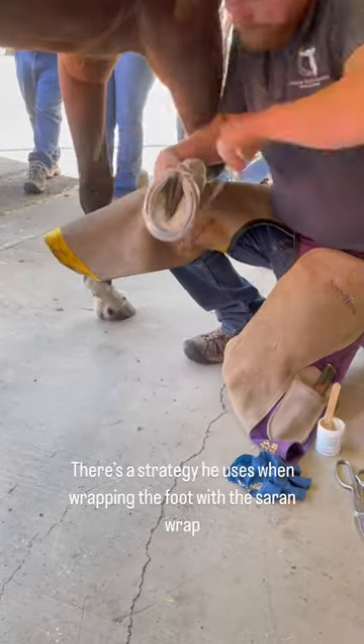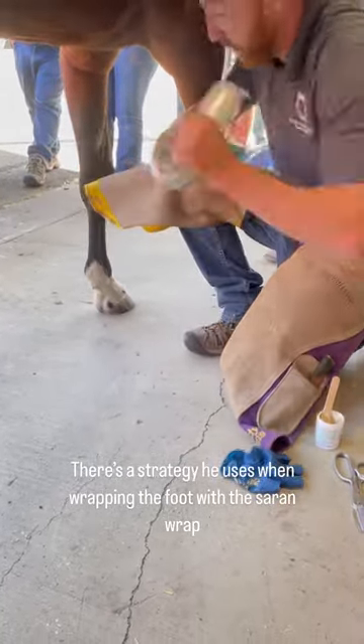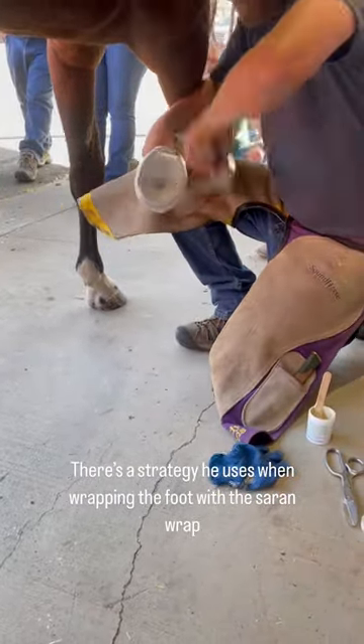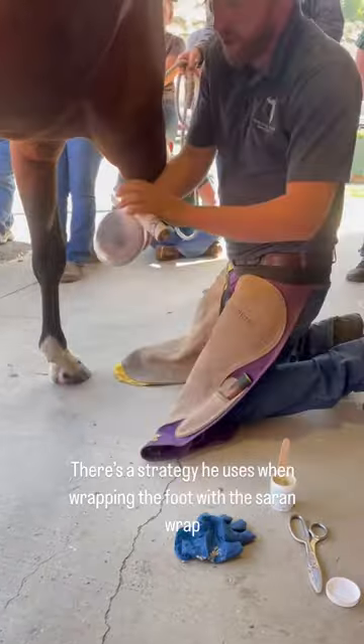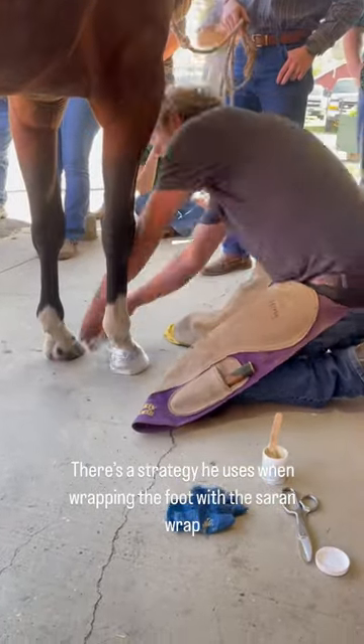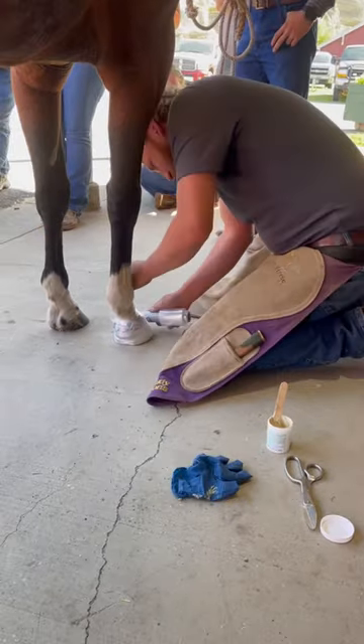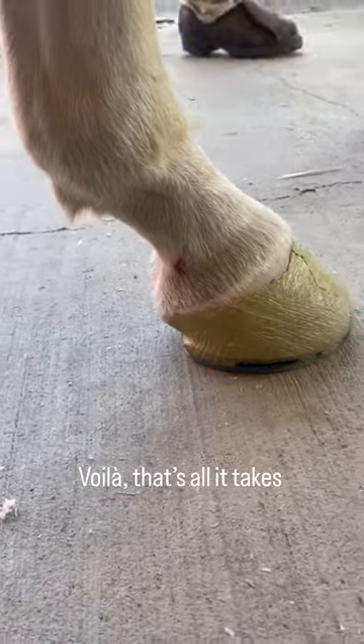There's a strategy he uses when wrapping the foot with saran wrap. Voila, that's all it takes.